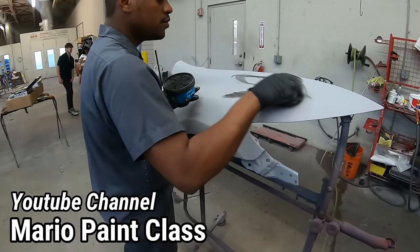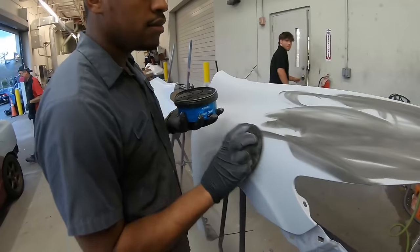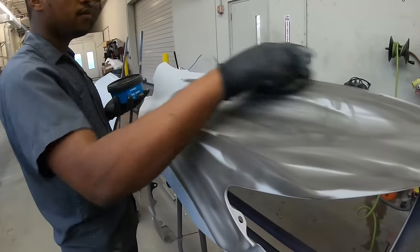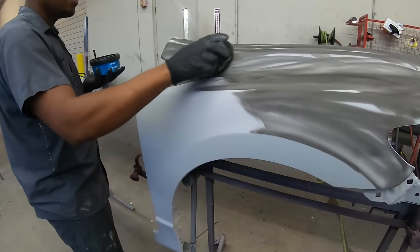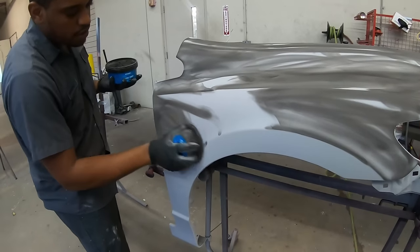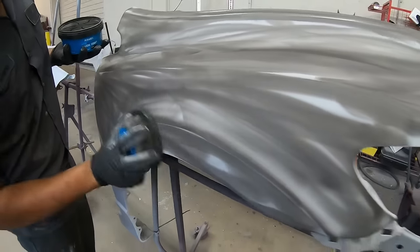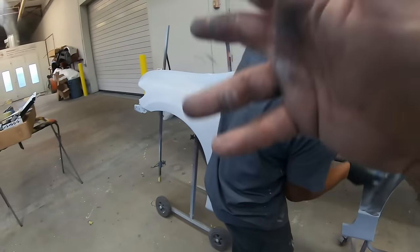We've got everything blocked out on the car. Now we're going to go to the fenders — Mario is going to take the same guide coat we used on the vehicle. This is not going to get blocked out because we've already looked over the fenders and they don't need blocking. Some of these parts really just don't need the blocking — they don't have Bondo. All you need to do is get your DA and just sand them smooth. We're going to be using P400 grit here, getting everything into every single sand scratch, making sure that we remove it efficiently. He'll perform this on both fenders.